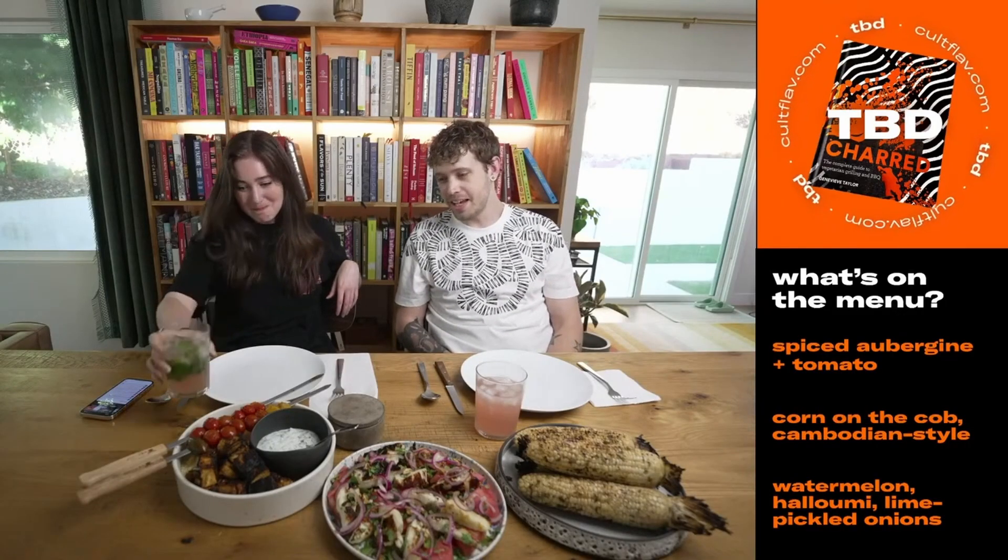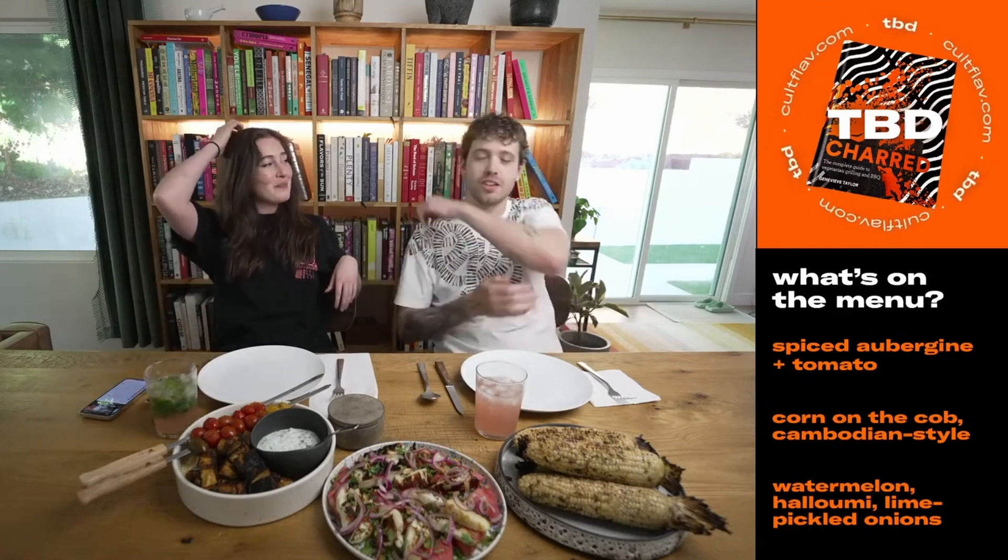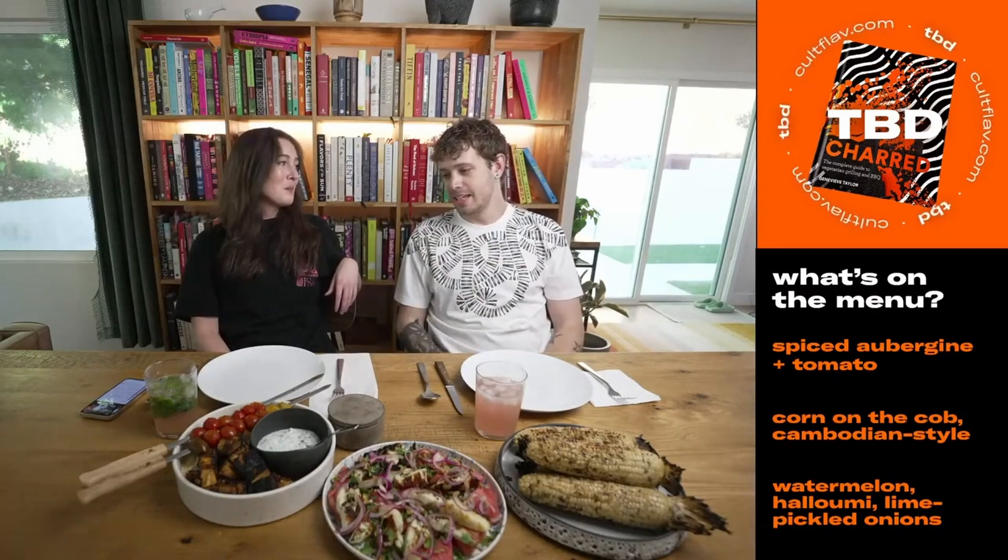I should have seen that coming — I kind of saw it coming. What happened was I raised the coal grate so it was closer to the corn and it immediately just started on fire. Oh my God. We'll go for it — this absolutely slaps. It's like elote, but with South Asian flavors.